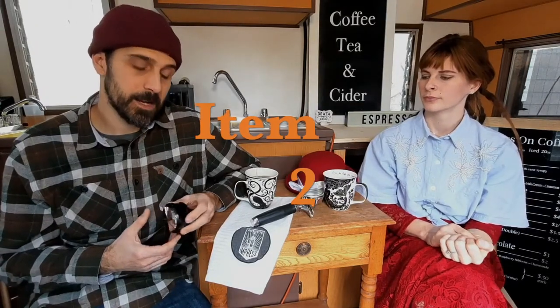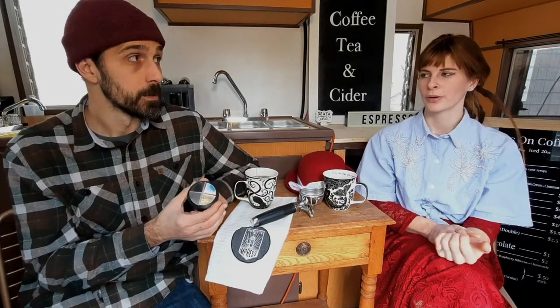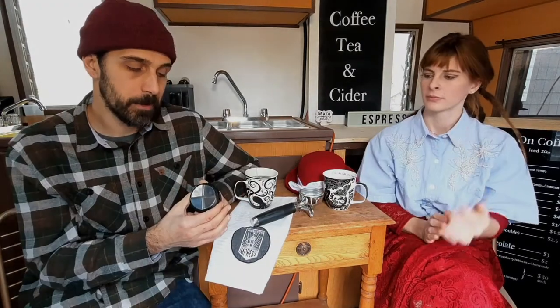For my second item, it's got to be the coffee leveler. This little guy here actually eliminated my tamper pretty much — I don't tamp at all with the traditional tamper anymore. It keeps things pretty consistent and gives you just the right pressure.